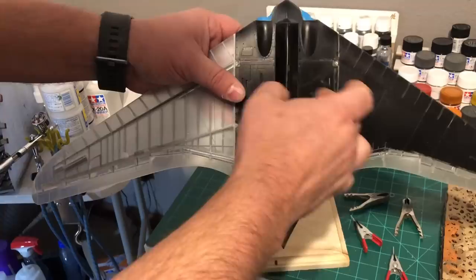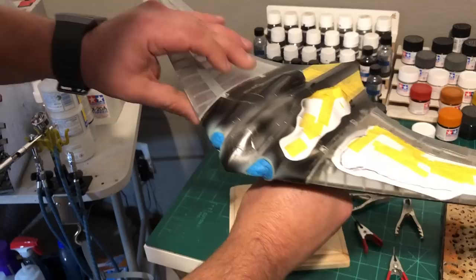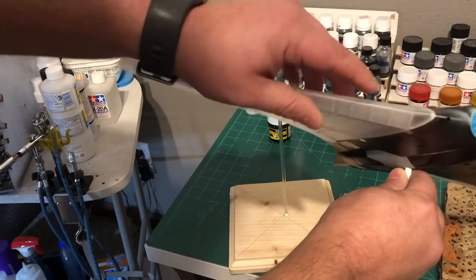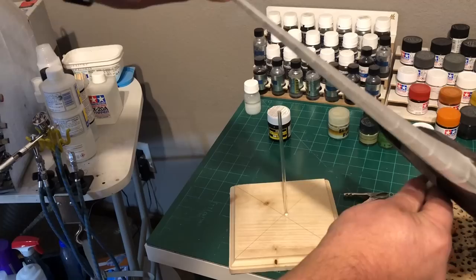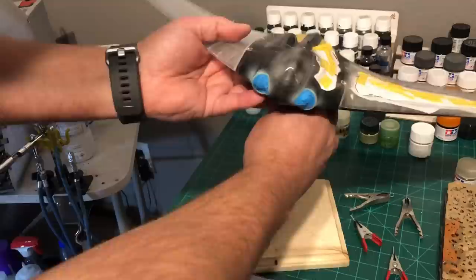This isn't painted yet so it looks like a mess because you can see all the glue marks on the inside. Once I get primer on it I'll be able to see if I have any mistakes on this wing. I did spray it with primer just to check for seams along here, and I didn't find any, so I went ahead and took that off with some IPA.